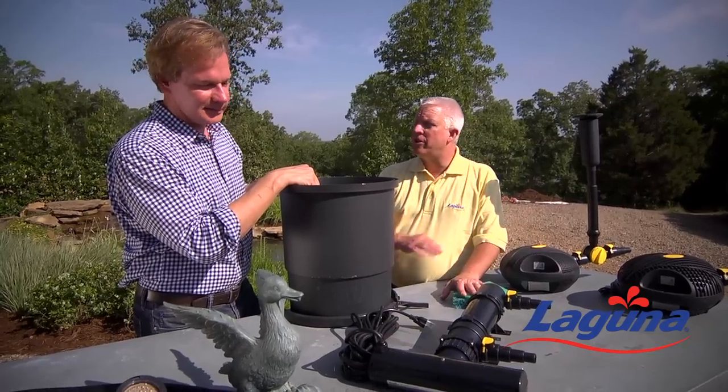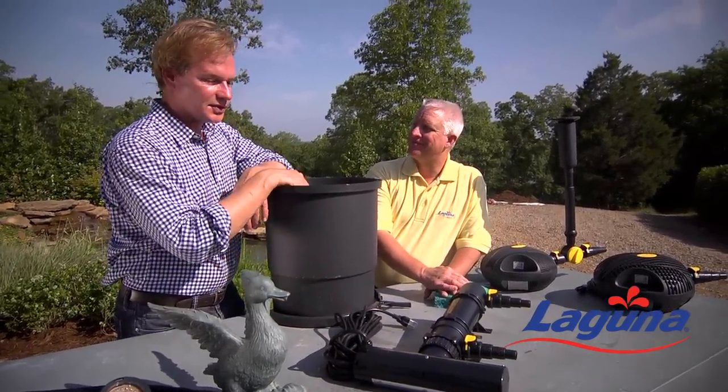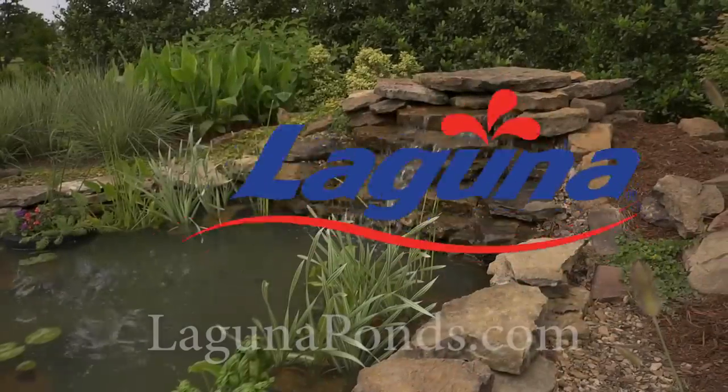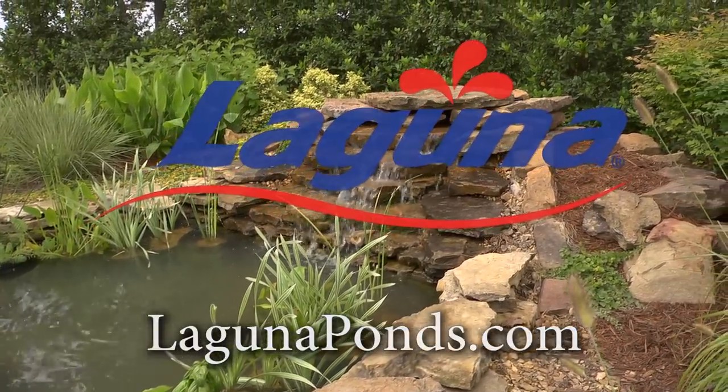Change a light bulb once a year, and that's again the extent of maintenance on it. I've had one of these for like 15 years and it has been a dream come true. Fantastic — no chemicals at all. For more information on water features for your garden, visit LagunaPonds.com.